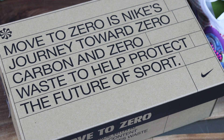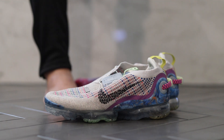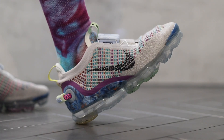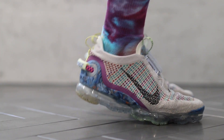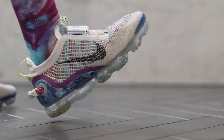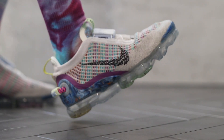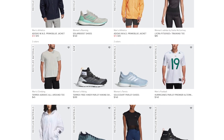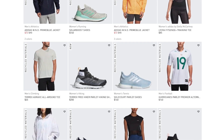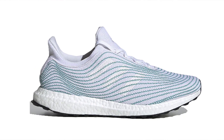Move to Zero is Nike's journey towards zero carbon and zero waste to help protect the future of sports. If you're confused on what they're trying to do and why it looks the way it does, I think they spell it out pretty clearly, which I really appreciated. A lot of times companies forget the narrative when they're promoting a product that's supposed to be better for the environment. The Adidas Parlay stuff has been so saturated to the point where they've forgotten their narrative too, and they've been doing the same thing for years.